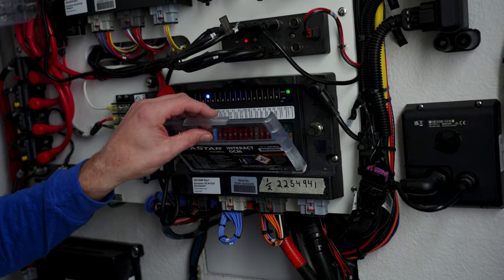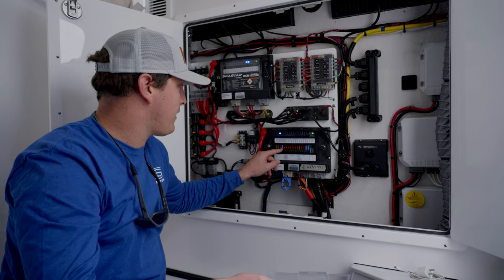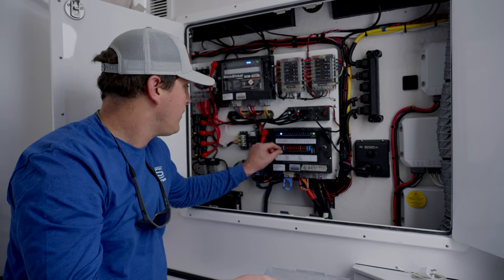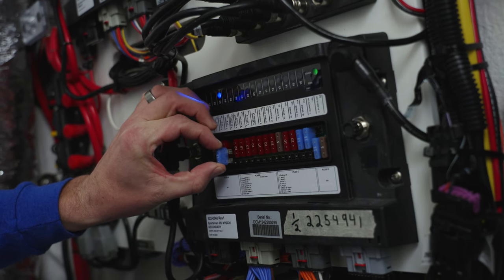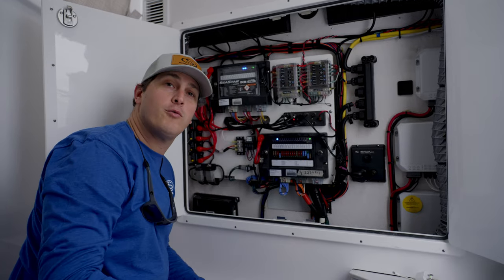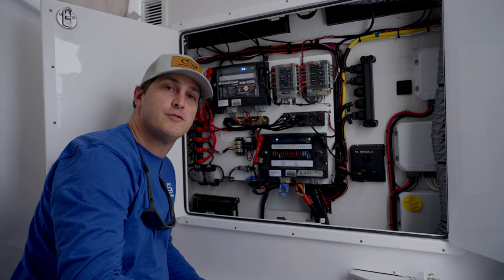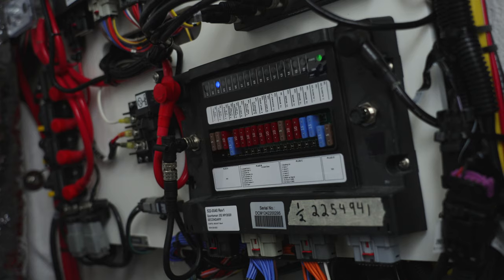You pull down the little plastic screen like this — and let's say you're having an issue with your forward spreader lights and you can't access them on your Garmin screens. You simply remove the fuse, plug it back in, and now your forward spreader lights will be working on the boat. You can do that with any system that's on the digital switching screen. The redundancy of the digital switching system is a great safety feature to have on board.